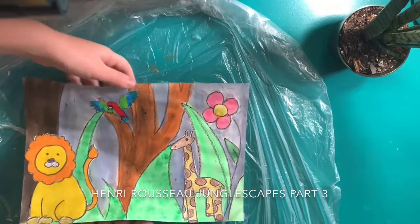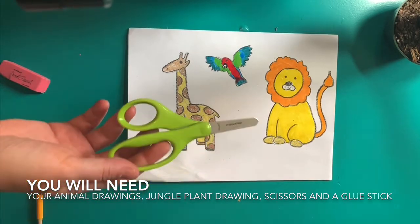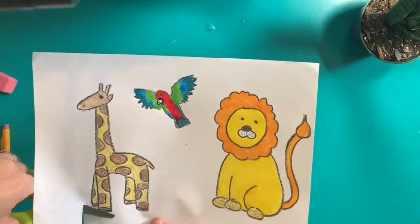Today we will be completing our Henri Rousseau inspired junglescapes. You need your animal picture from last week, your jungle picture from the week before, a pair of scissors and a glue stick.